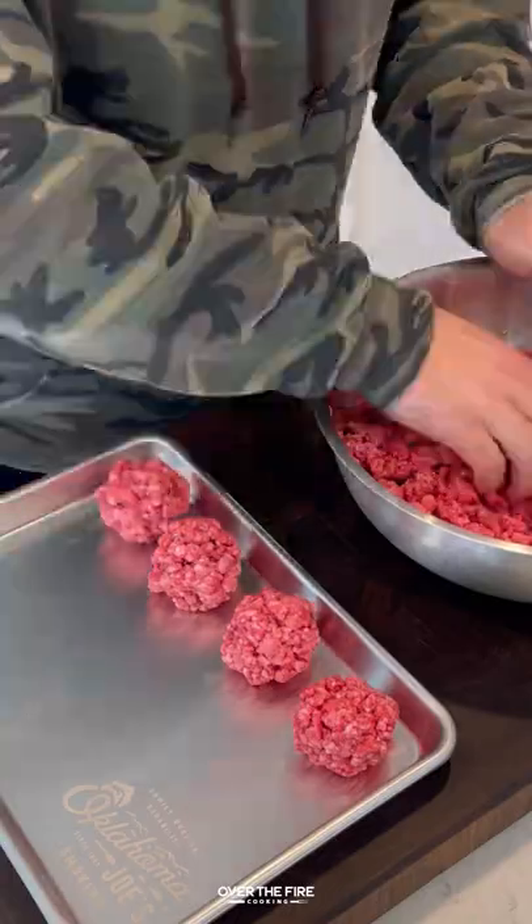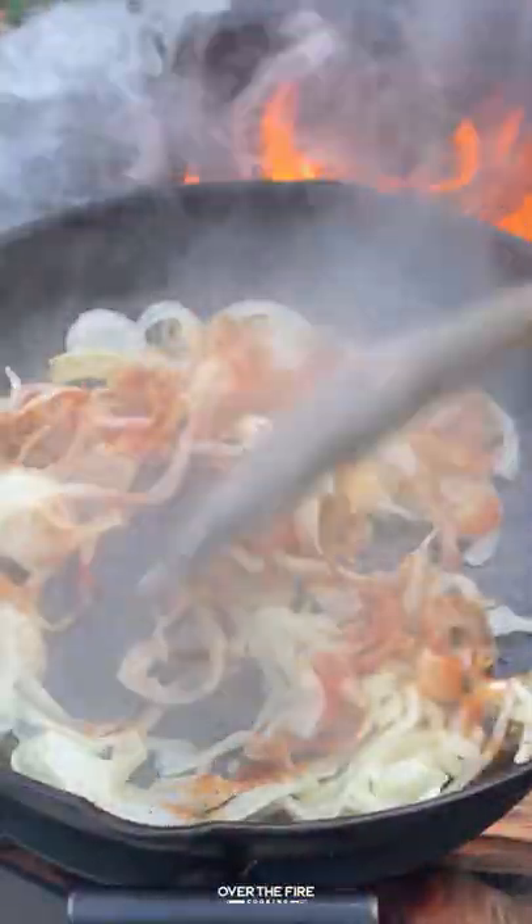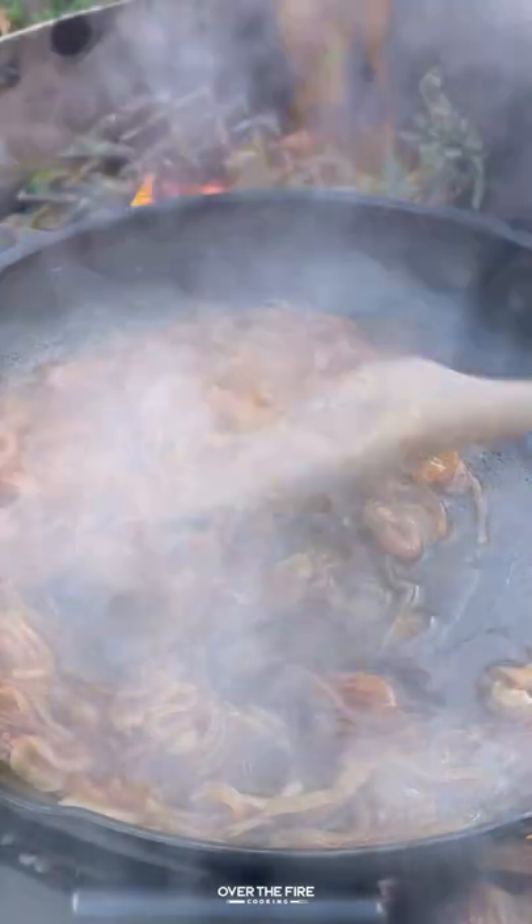I'm going to grind up some short rib and chuck roast to make my own smash burgers. Then I'll preheat a skillet and make some maple bourbon onions, mixing it all together until they are well caramelized.